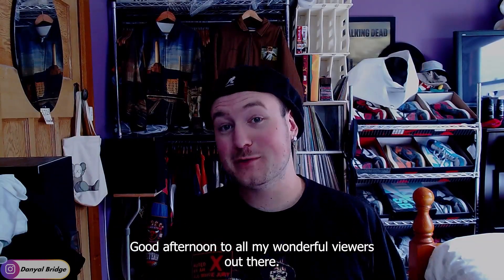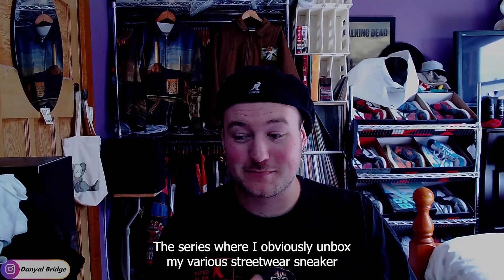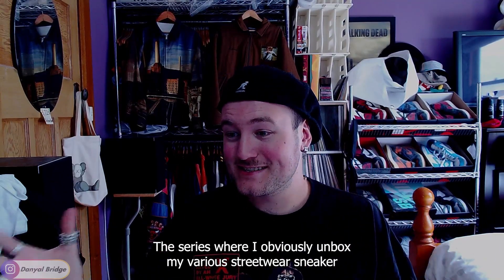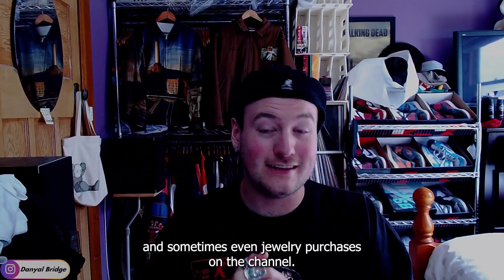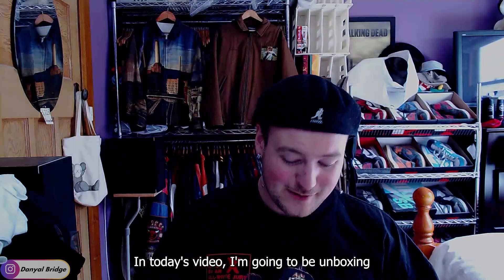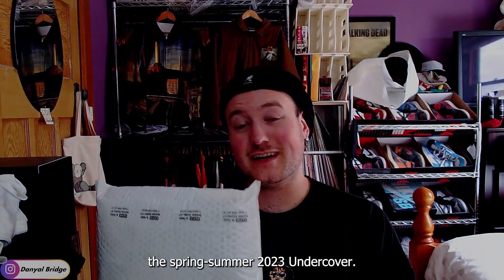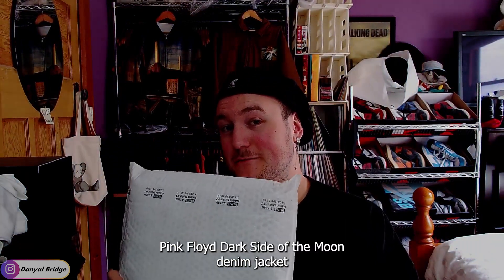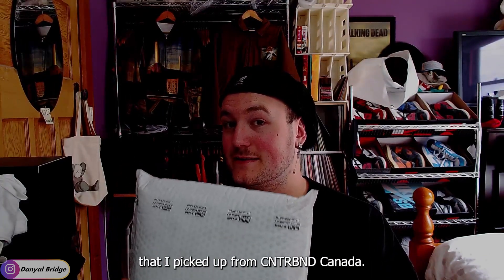Good afternoon to all my wonderful viewers out there and welcome back to another unboxing video — the series where I unbox my various streetwear, sneaker, and sometimes even jewelry purchases on the channel. In today's video, I'm going to be unboxing the spring-summer 2023 Undercover Pink Floyd Dark Side of the Moon denim jacket that I picked up from Contraband Canada.